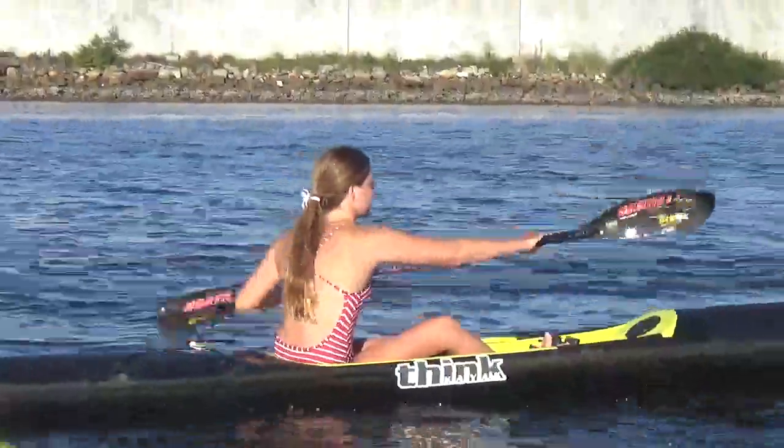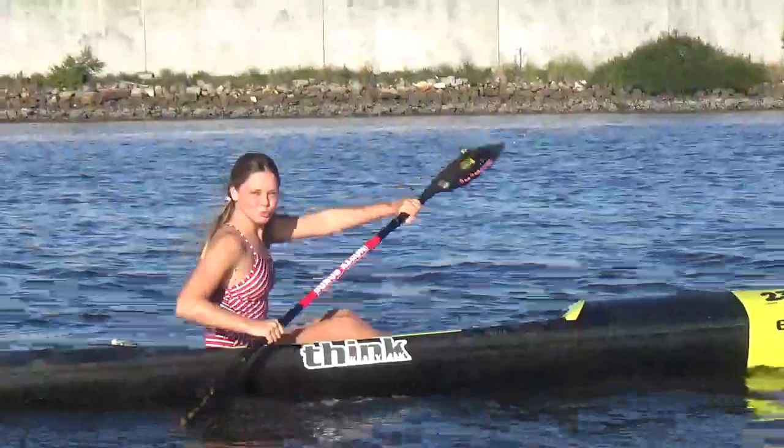Now rotate your hips. I want to see your chest.